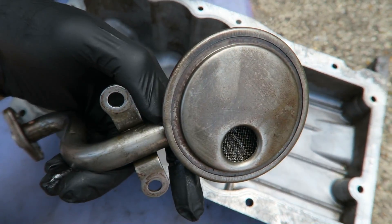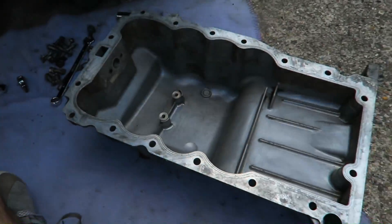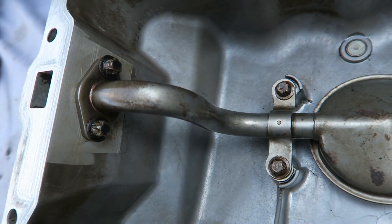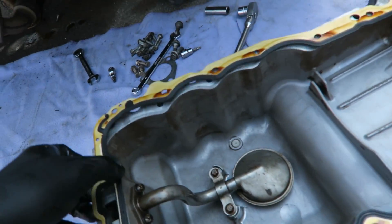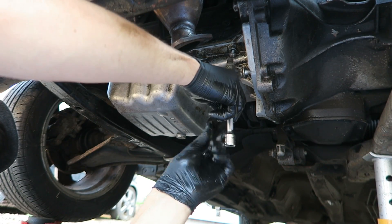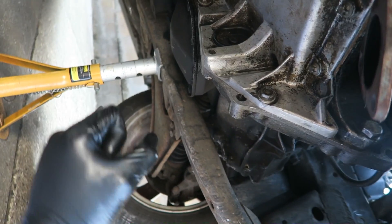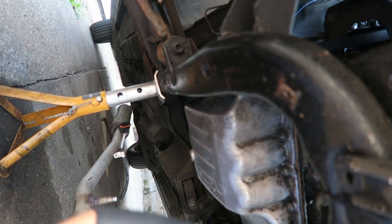That's the sump nice and clean. I've also cleaned out the oil pickup and the engine mating surface, so it's all ready to put back together. New gasket on there, stick the pan back on, tighten all the bolts - I've also added the missing bolt. I've tightened all the small bolts to 10 newton metres as per the Haynes manual, and the larger ones by hand with a long ratchet, quite tight. That's the sump done. I just need to reconnect the exhaust, put the cover back on, and that job is finished.